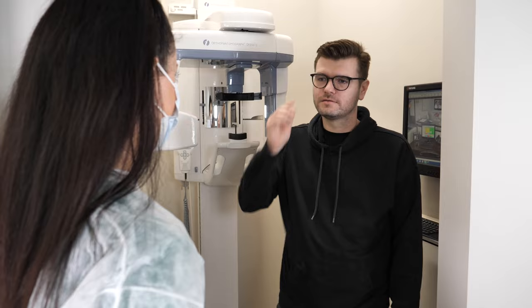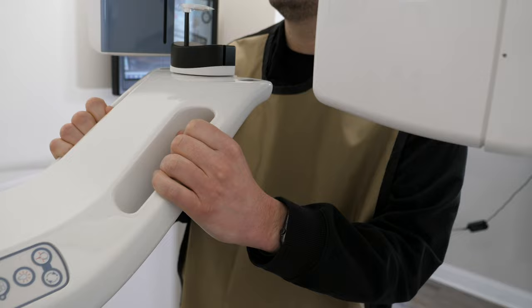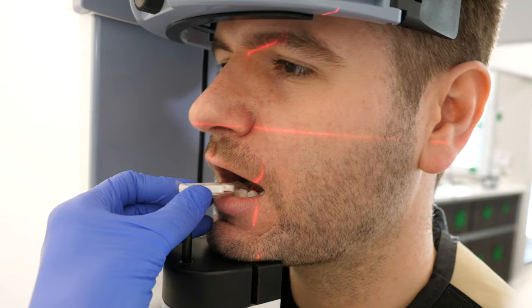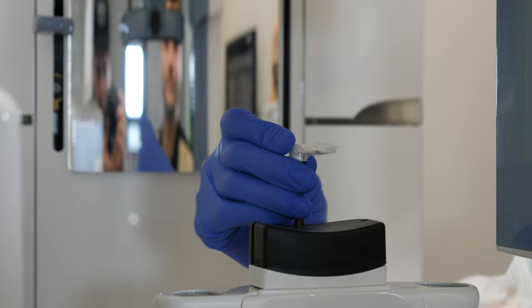Next, the dental provider may place a lead apron on you and have you walk into the panoramic machine. Oftentimes, they will have you hold the sides of it with your hands and will also let you know where you should put your feet. The dental provider will fix the height of the machine according to your height so you can comfortably bite down on the little stick. They will explain to you where you want your teeth according to the type of stick that they have for you to bite on.